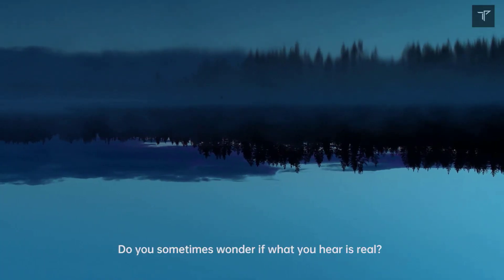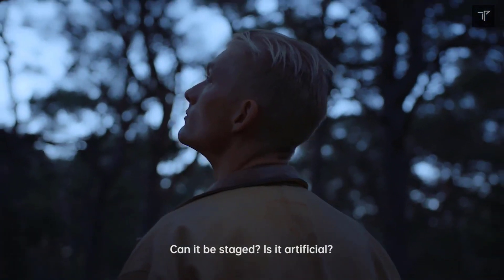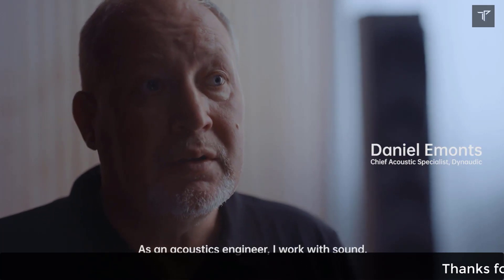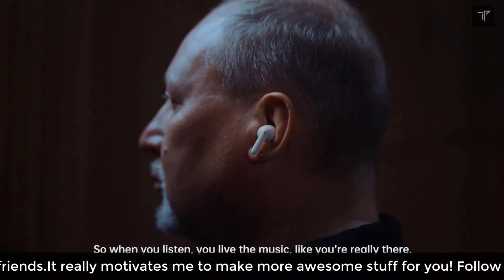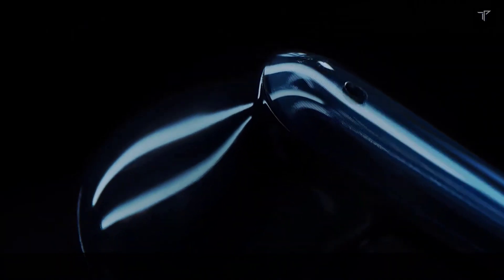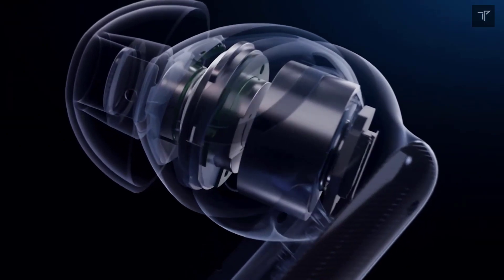Starting off with the design for the OnePlus Buds Pro — they will come with a design similar to the AirPods Pro, coming in a black color option. The head of the buds features a matte black finish while the stem will have a glossy metal covering. Yes, they do come with a stem just like the AirPods Pro, and there will be a vacuum metallic metal covering, giving you a premium feel. This will also make the buds less slippery and more sweat and dust resistant.